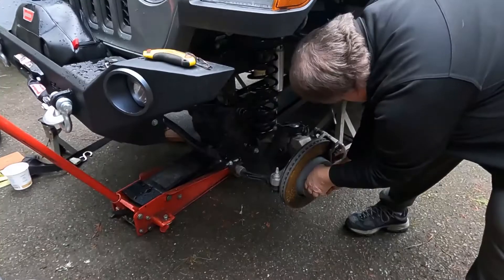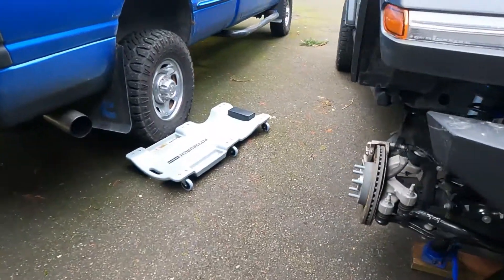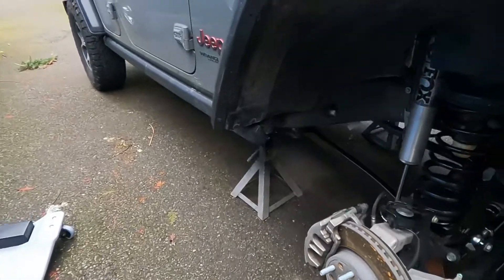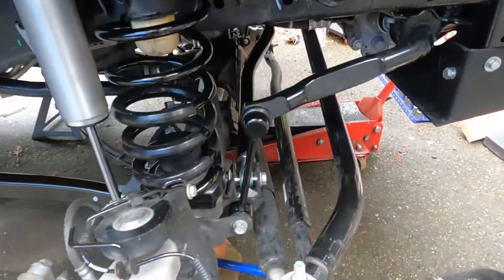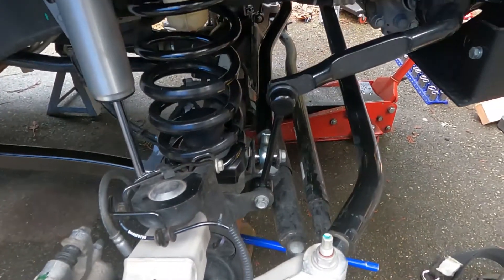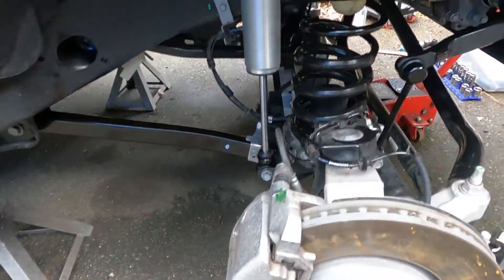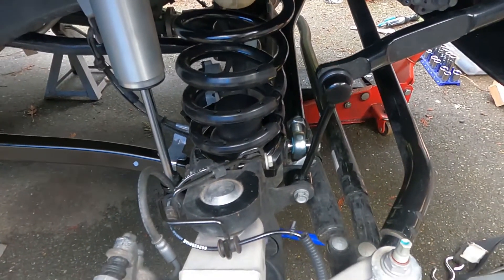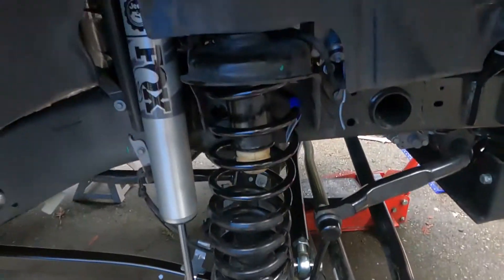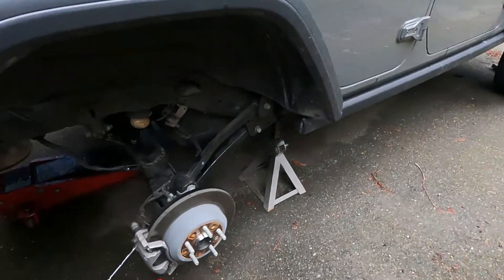The front end is put back together. There's good tires going. Here is the rear end all torn apart.